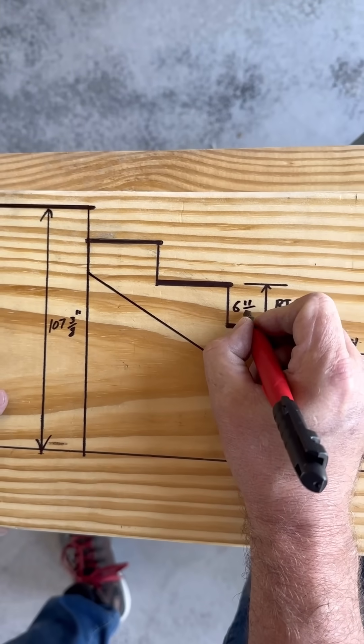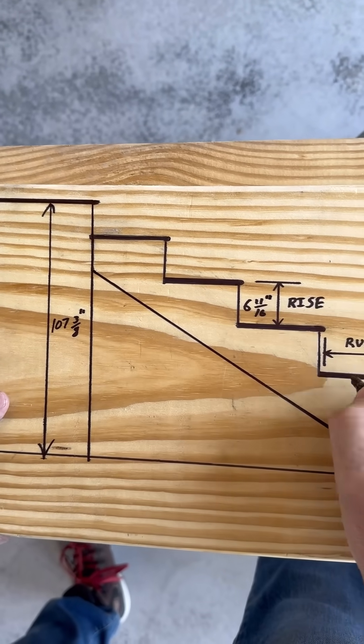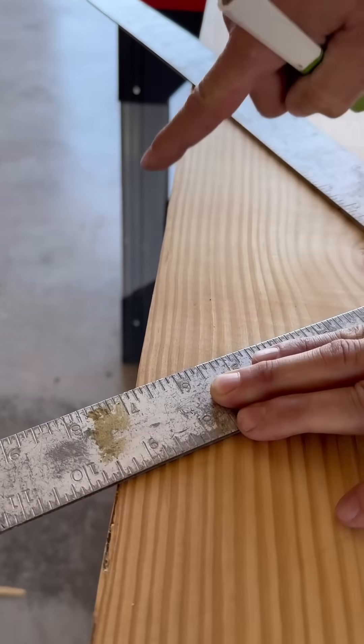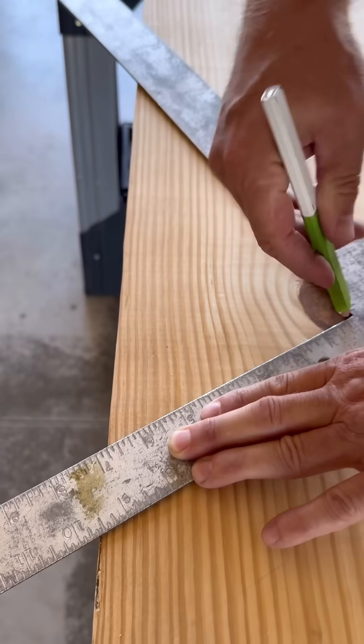107 3/8 divided by 16 risers gives me a riser height of 6 and 11/16ths. Here I set the inside of my square to 6 and 11/16ths and 11 to mark out the rise and run.